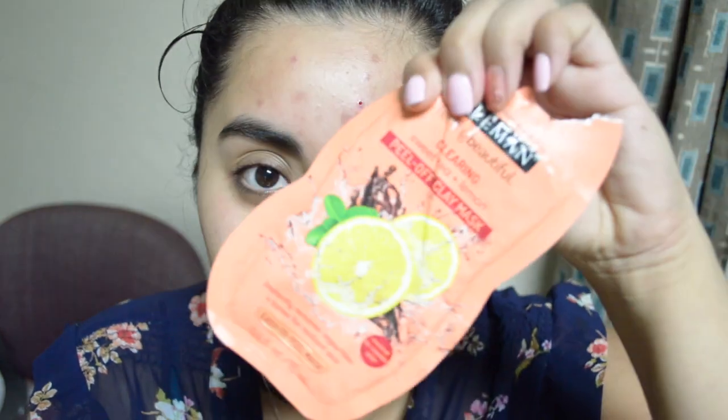We'll try our last one tomorrow. Today is Thursday — it's our last day to try on these Freeman face masks. Tonight I'm trying out the Peel-Off Clay Mask: Clearing Sweet Pea and Lemon. It says it instantly removes impurities and tones for radiant skin, for normal to combo skin — so it's for every skin type. Let's go ahead and try it.